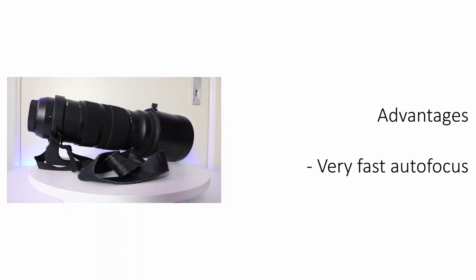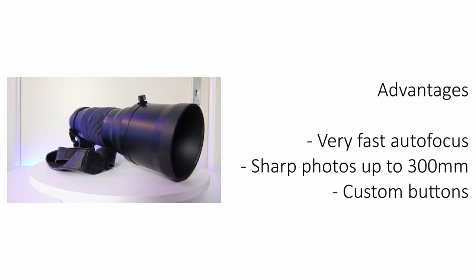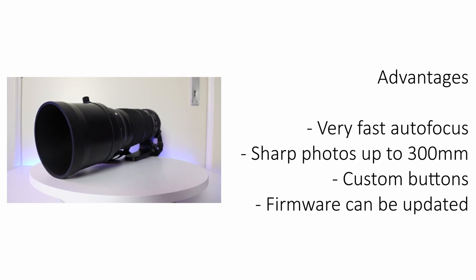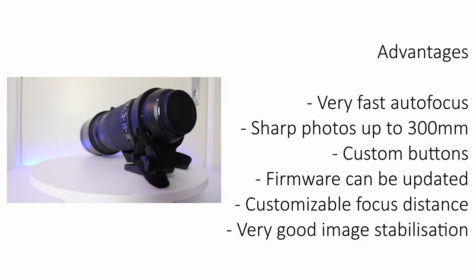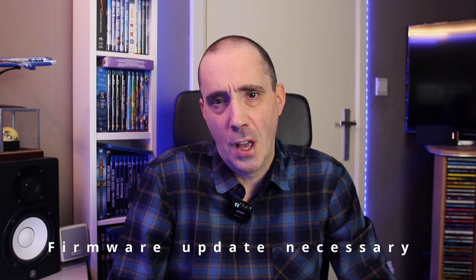Now the advantages — and most importantly: very fast autofocus. Sharp photos up to 300mm, where it tends to get a little softer. Custom buttons which you can edit in the Sigma Optimization Pro software. The firmware can also be updated using the USB dock. Customizable focus distances on the lens itself. Very good image stabilization. All in all I was very happy with my first Sigma lens and I'm still using it, now with my Canon R6. I had to upgrade the firmware because high-speed continuous shooting was not possible with the R6, but after the upgrade that is now also a big plus.